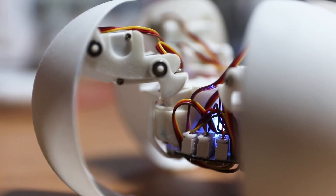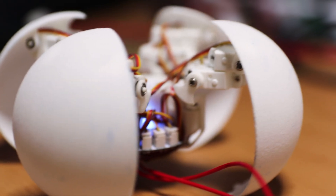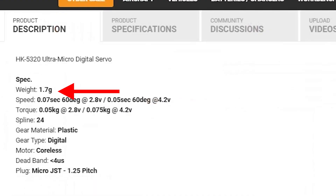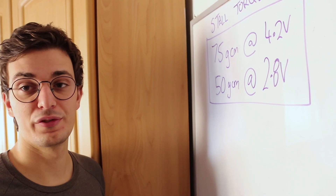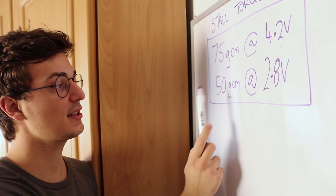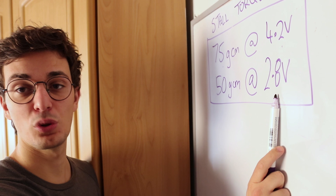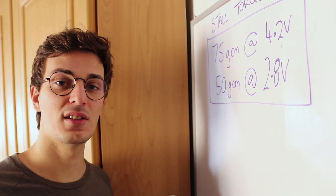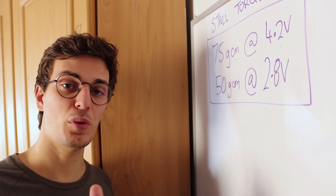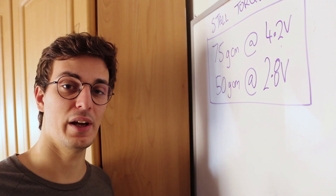I didn't cut or glue the wires of the servos because I want to make it easy to replace one if it gets damaged. Now at this point you're probably curious about these micro servo motors — they are from a company called Emax and they only weigh 1.7 grams. The stall torque of this motor is specified at 25g-cm at 4.2V and 50g-cm at 2.8V. Considering the longest linkage is around 4.5cm, we can approximately find the total acceptable weight of the robot.